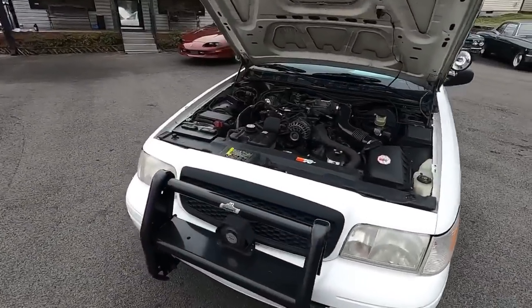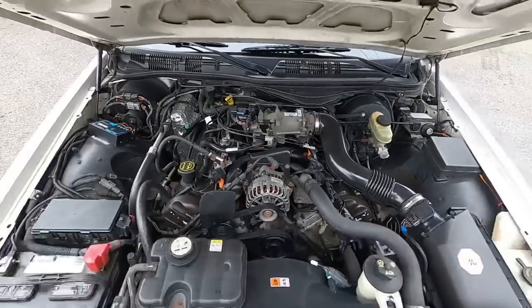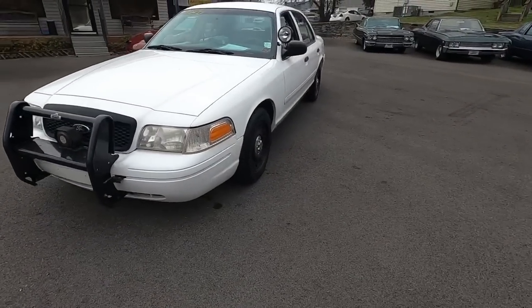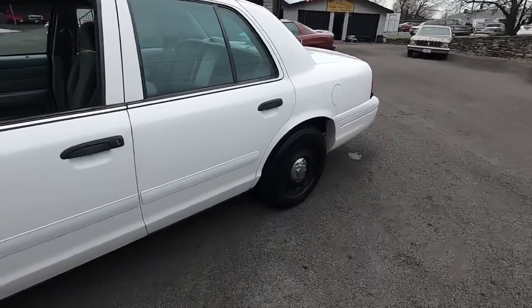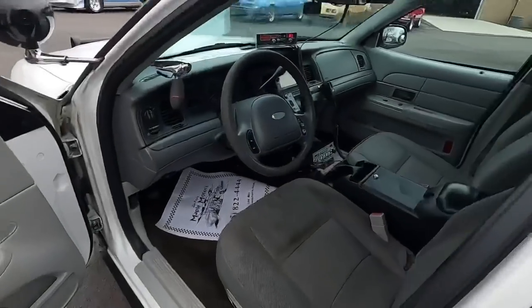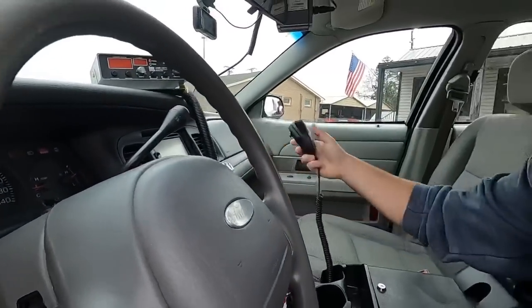That way you know exactly what you're getting before you come up here to pick this ride up. Be sure to check out the detailed pictures at maplemotors.com. We do have financing on something like this, we also have shipping. I want to jump in here and check everything out. It's about that time, let's go for a ride.